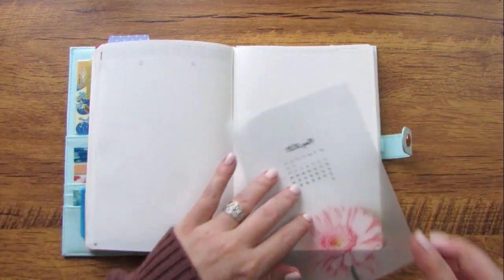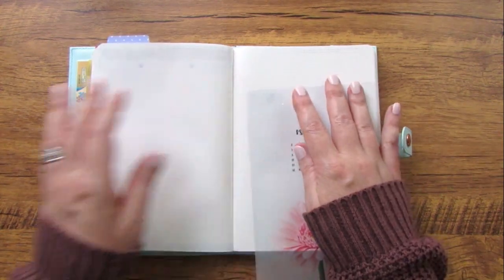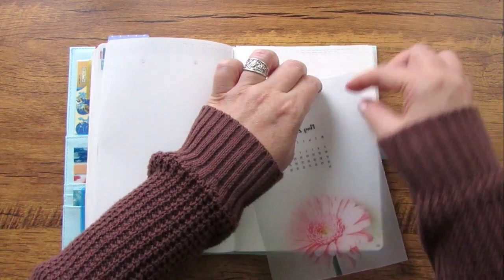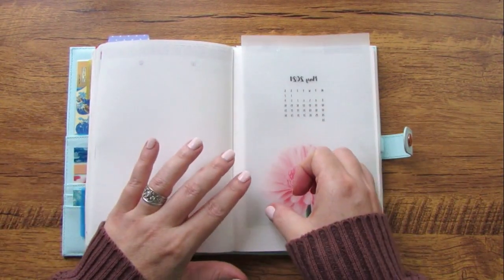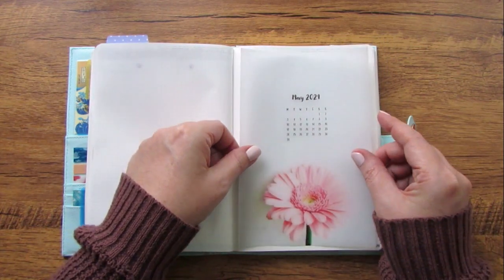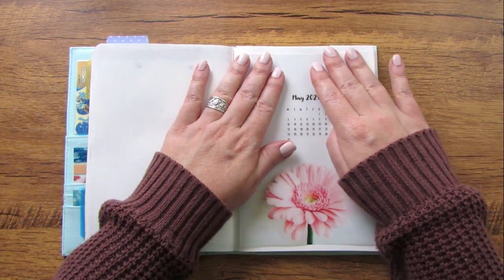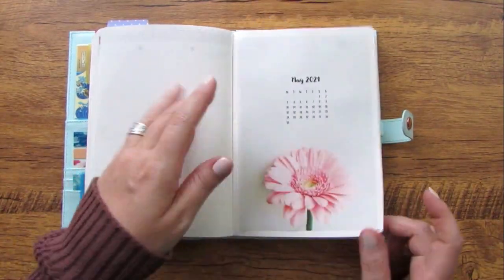You could use this cover page in your bullet journal, add it as a tip-in, or punch it and put it in a ring planner. Because it's an image, you can print it at any size, so it's going to fit all kinds of planners. I hope you enjoy that little freebie and that it helps make your planner for the month of May very special and beautiful.